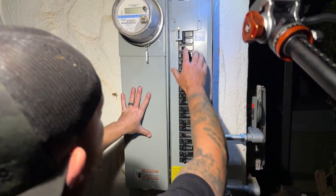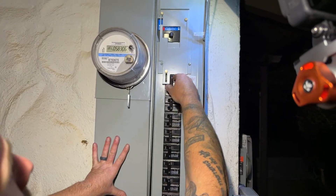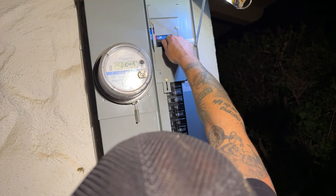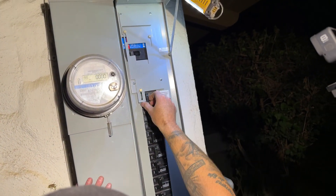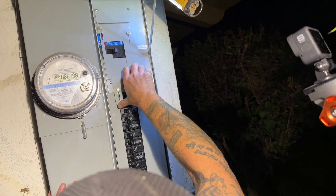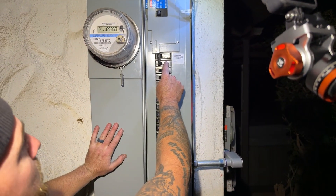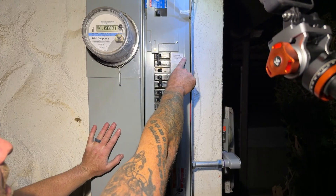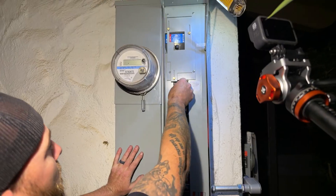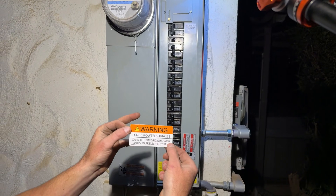Now that we're all done and the face of the panel is back on, our interlock works like this: this breaker I can't turn on unless I slide this up, and in order to slide this up the main breaker needs to be off. If I have the main breaker on I can't slide this up, which means I can never back-feed power into the panel with the main breaker on. I've got to shut it off, slide this up, and then I can turn on my generator power in this back-fed breaker. I have a sticker that says it's a mechanically interlocked breaker and I can't turn the main breaker back on with this one on.